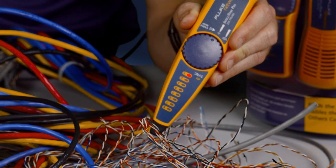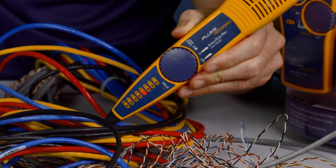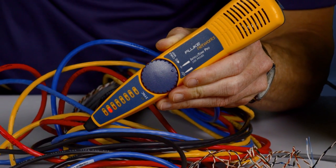Using the available Intellitone with the Cable IQ, you will be able to trace cables in no time, finding cables the others can't.